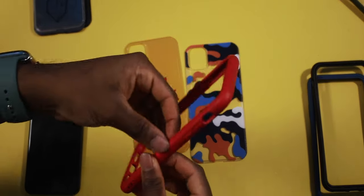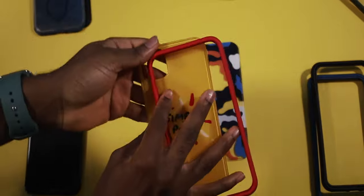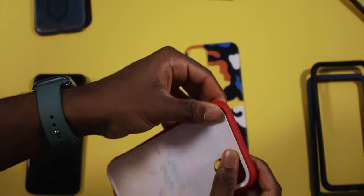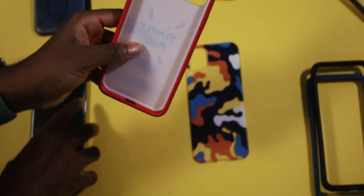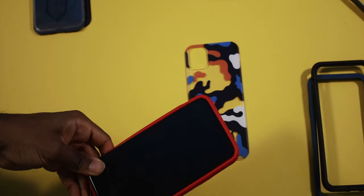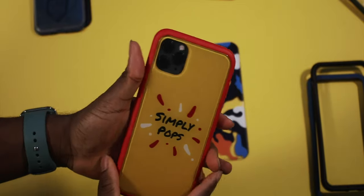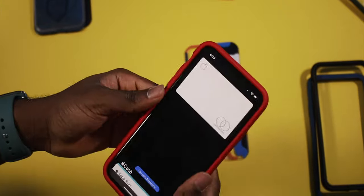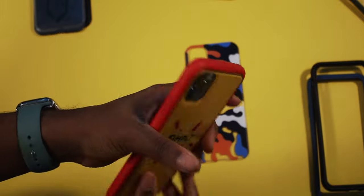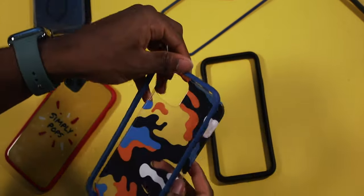To install the back plate, take out the rim first so it doesn't interfere, then put the back plate right on the bumper. Make sure the camera module is to your right, then slap your iPhone on like a regular case. Now you've got your bumper and back plate installed — Simply Pops with the red bumper. You can even add customized yellow buttons on the side. And you can mix rims across different bumper colors, so you can really go crazy with these cases.